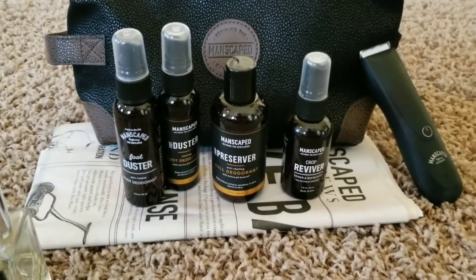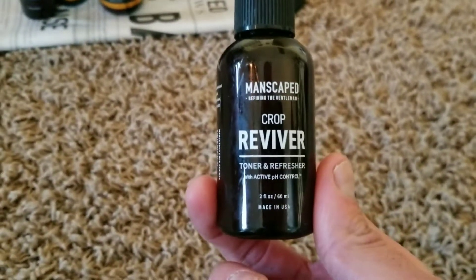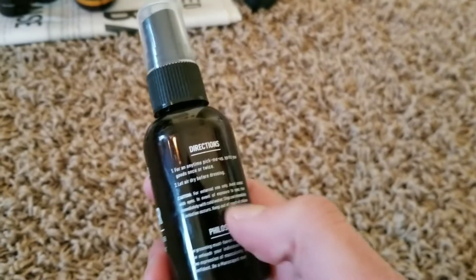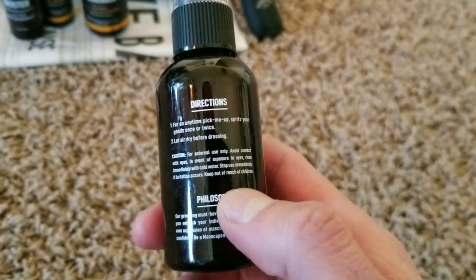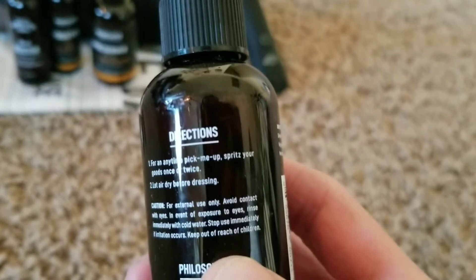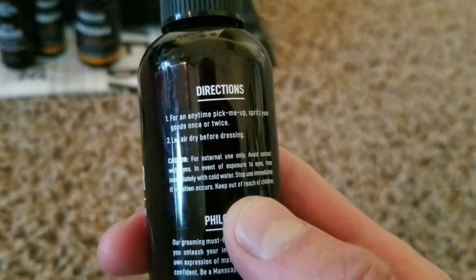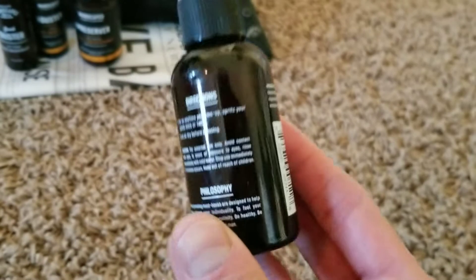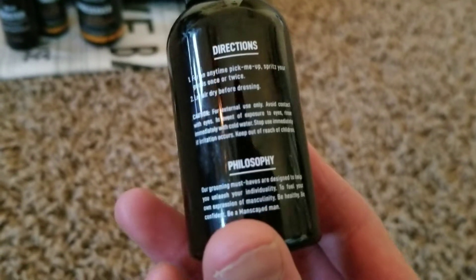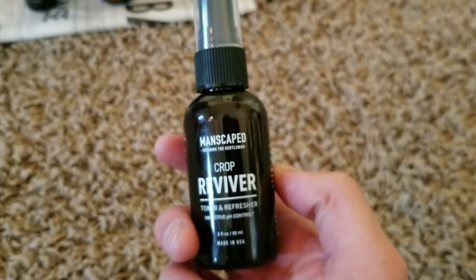Your balls feel really nice and refreshed after using it, which is pretty cool. Next we have the Crop Reviver — this is a ball reviver you spray on your crotch. It just gives your crotch a refreshing scent. The directions say to spray once or twice and let it air dry before dressing. You can carry this anywhere with you for an anytime pick-me-up. It's really similar to the cologne in the way it sprays — feels like I'm spraying cologne on my crotch.